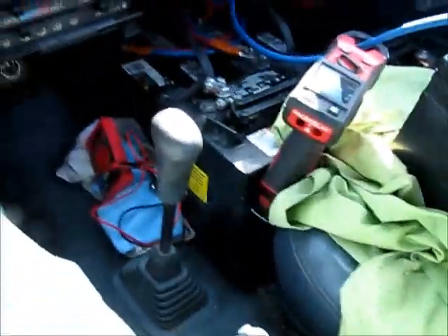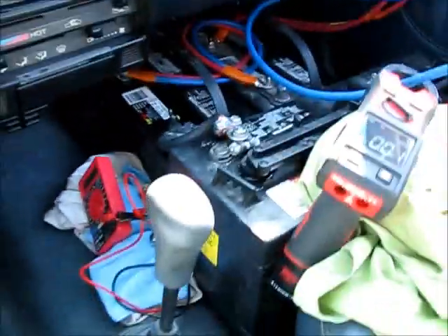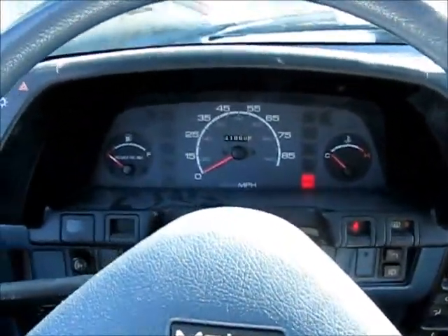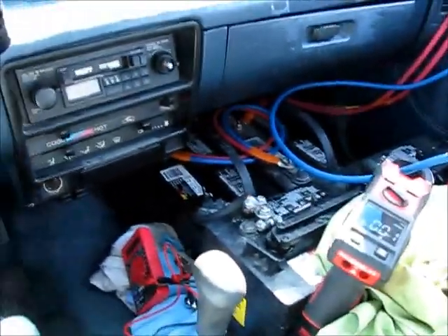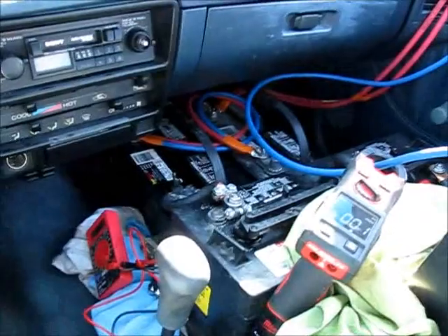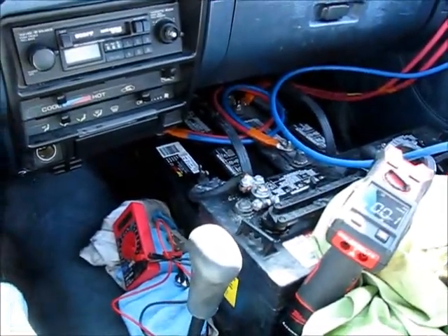We're doing an experiment here. This is my GeoMetro. As you can see here, I have six batteries — four golf cart batteries and two 12-volters. This makes a 48-volt system. By the time my lithium batteries arrive, it'll be a 72-volt system.